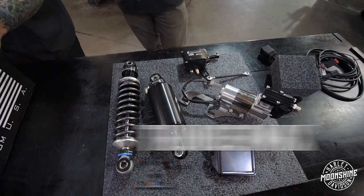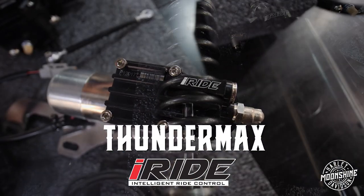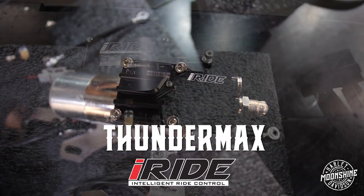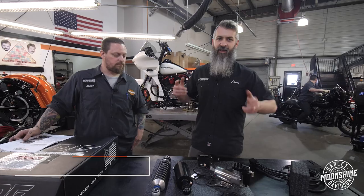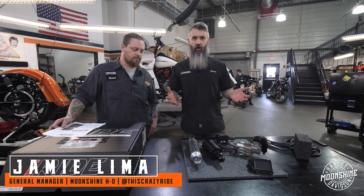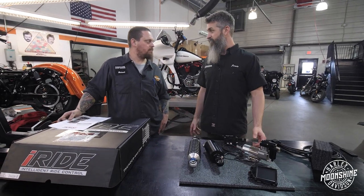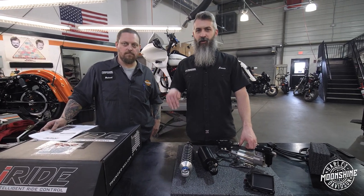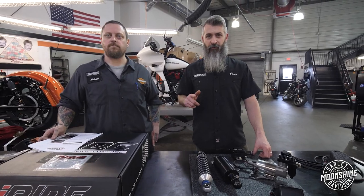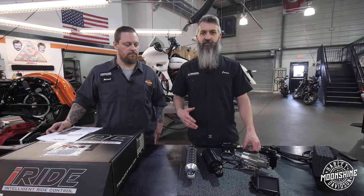ThunderMax is right here close to us in Tennessee, and they have some really cool products that they've come out with to handle situations that a lot of Harley guys have been in over the years. Harley tried to fix it with a limited low and an ultra low, which have gone away. ThunderMax came out with a new product, which is the first of its kind to the industry, that fixes the problem with guys that have a shorter inseam getting on these heavy bikes and want to be flat-footed without sacrificing your ride at highway speeds or in town.